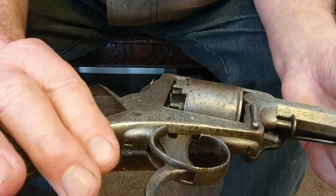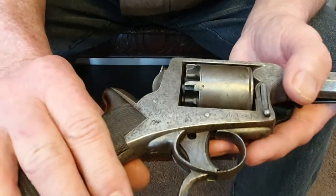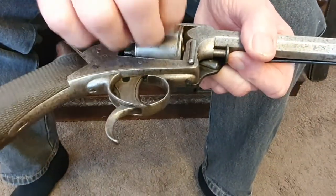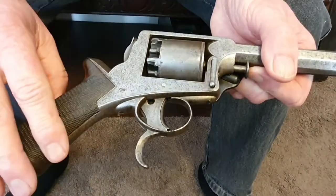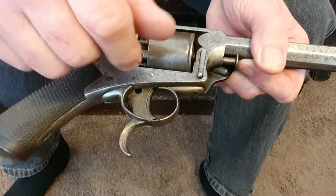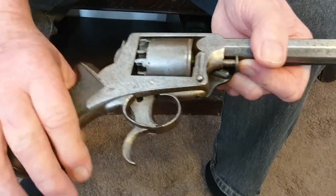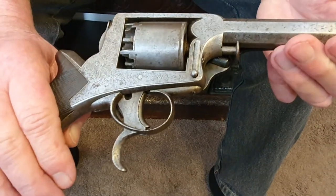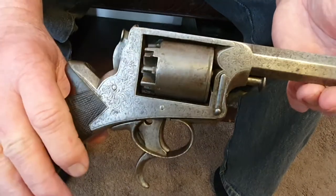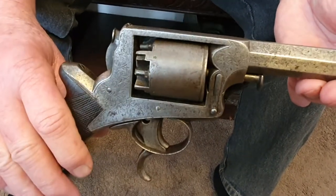A lot of officers who were using this type of revolver in the Crimea — it's the right period for the Crimean War — a lot of them carried spare loaded cylinders. Rather than reload this laboriously you'd just drop this one out and put another loaded one in. So only officers would have used this, wouldn't they? Yeah, so a common soldier would never have carried one of these.